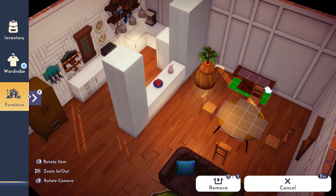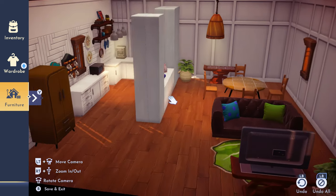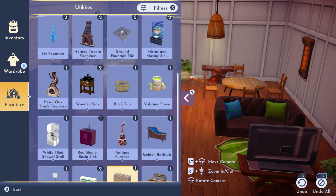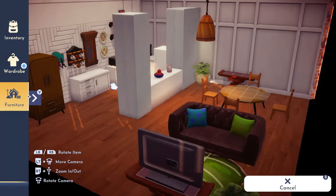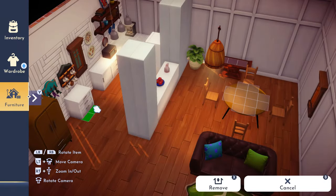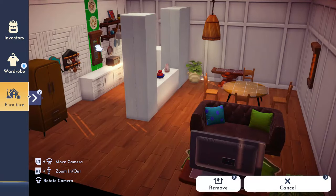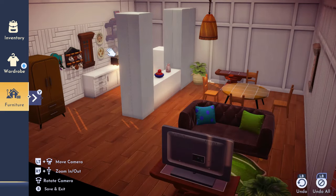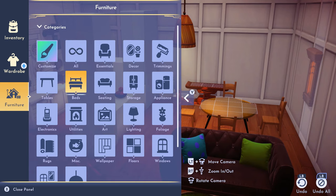I moved the door over and then wanted to put a little area for cute decor. I used that same table again — it's my favorite for a console table or entryway table, whatever they're officially called. Then I start messing with the decor on the wall, trying to figure out what looks good and what doesn't.